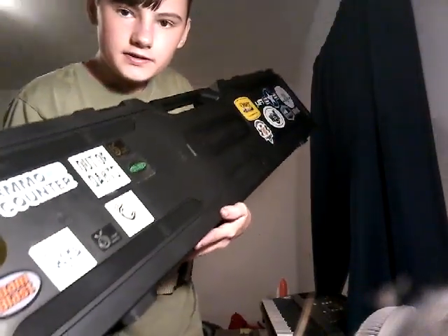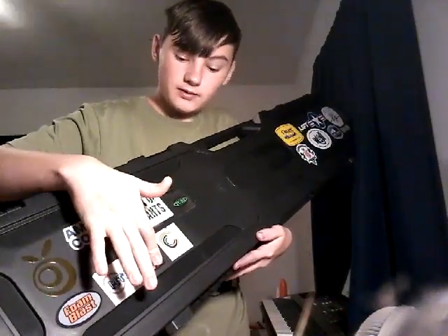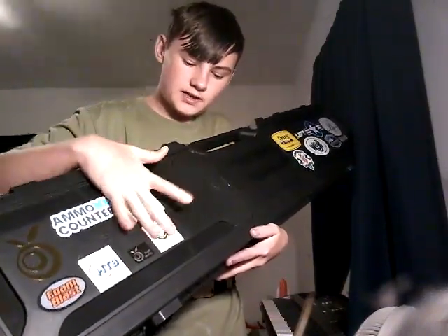On this side I have Nerf stickers, I have Orange Mod Works, Foam Blast, Make Test Battle, Orange Mod Works again. There's another Orange Mod Works up here. Nail counter out of Direct's Containment Crew.